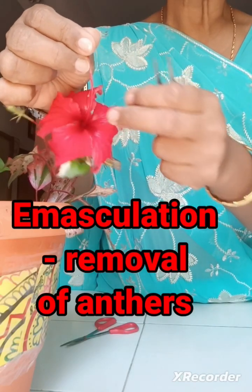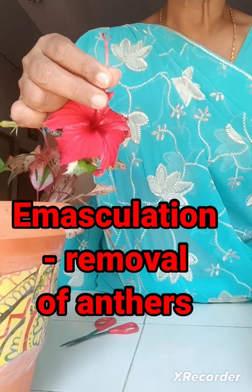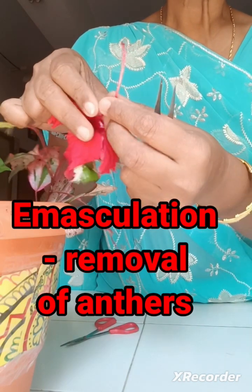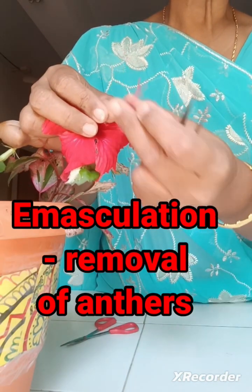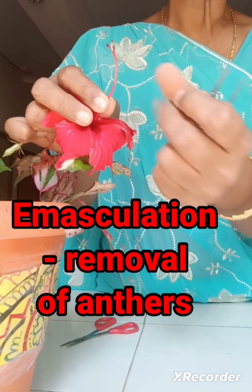Because the flower is bisexual, there is a chance of self-pollination, so that's why the anthers are removed before maturation. After removing all the anthers, you can now see the stigma portion — the kinesium portion — the stigma is visible here.